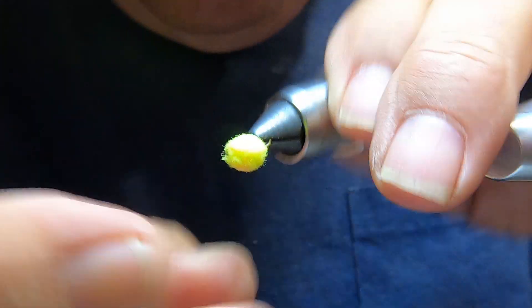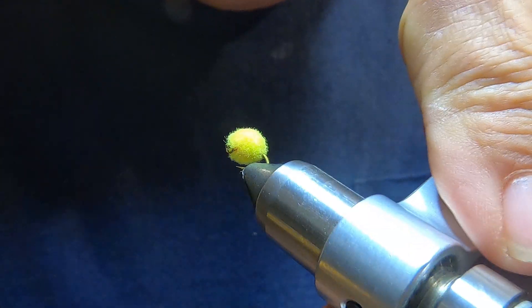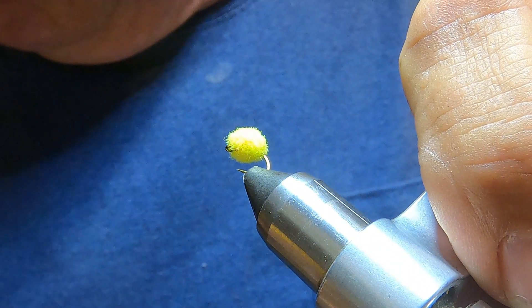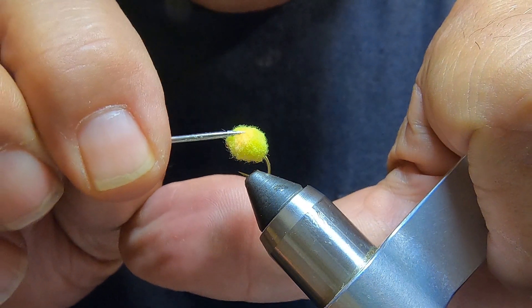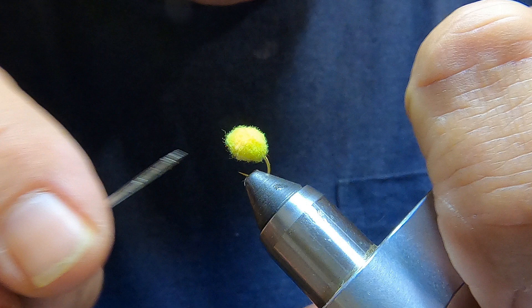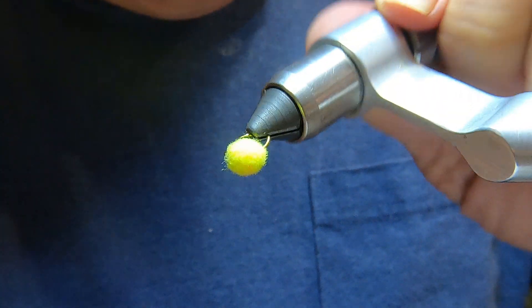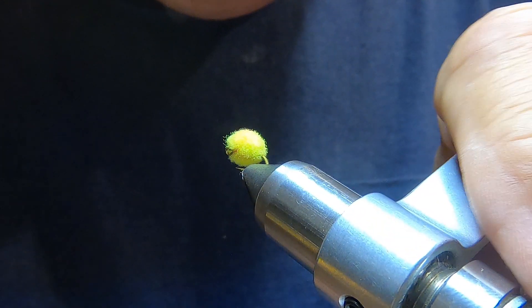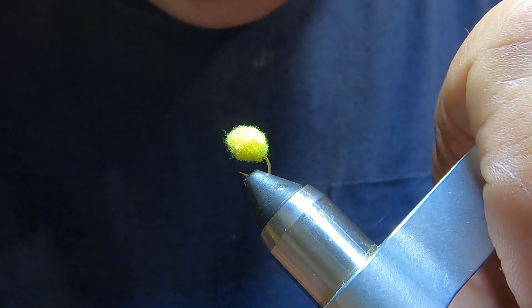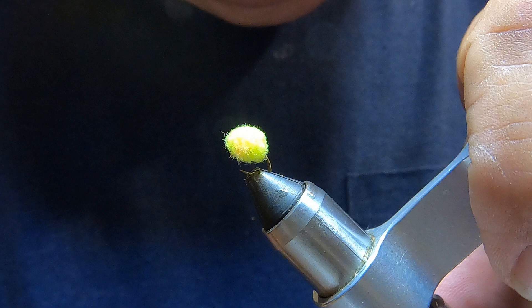Keep pulling that — not too bad. Sometimes it's hard to get them round. As you can see, we've got a little orange spot on the side, and there's our egg. They're a fairly easy fly to tie, and in some situations they work.